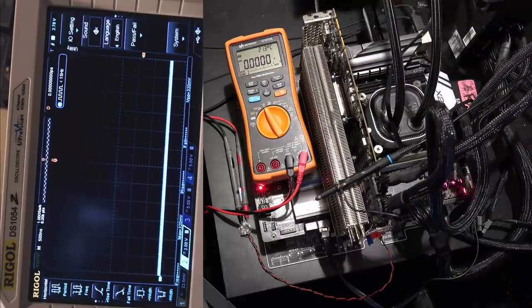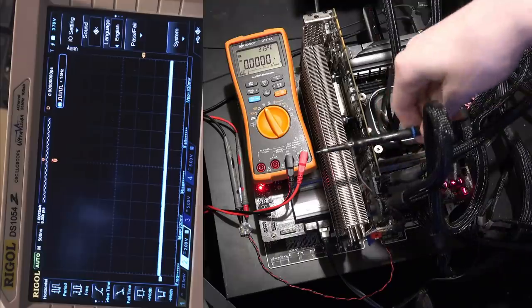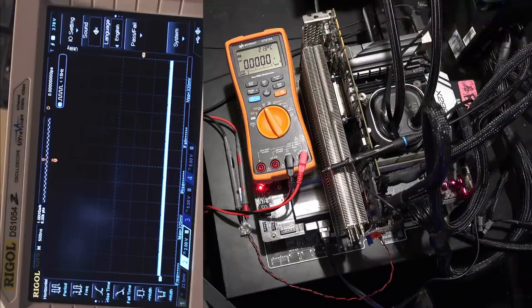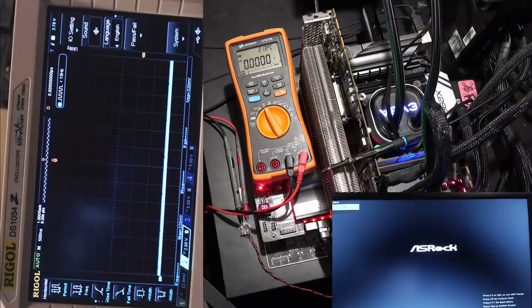I've been getting core voltage control for ages so that's not a new modification for me, but I'd figure I'd show that it does indeed work. That's the oscilloscope - that's going to show us the switching frequency on the VRM. Here's the probe - I'm just going to stab the 12 volt side of the inductor right here, one of the vcore VRM inductors, and that'll show us the switching frequency.